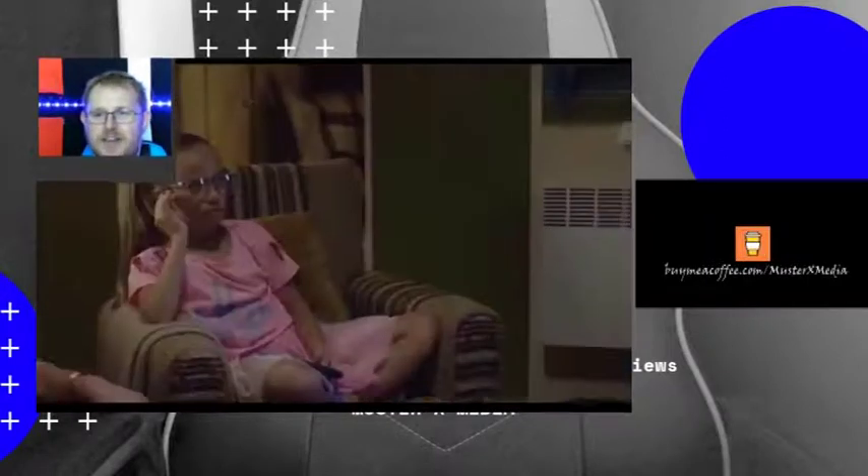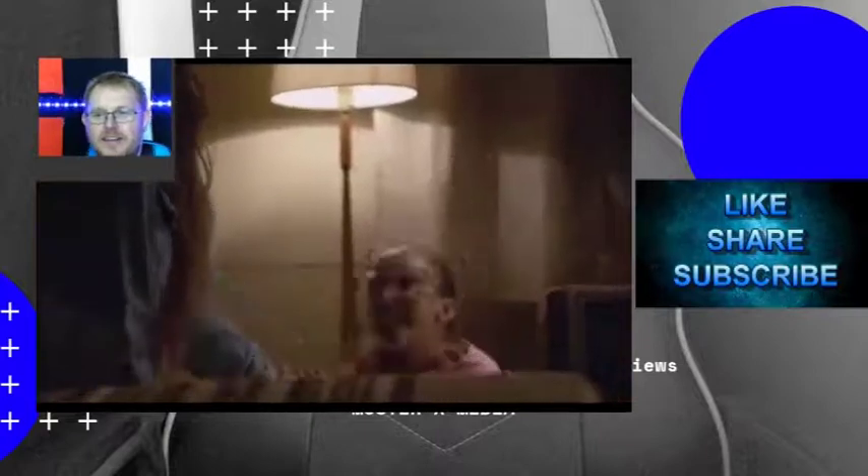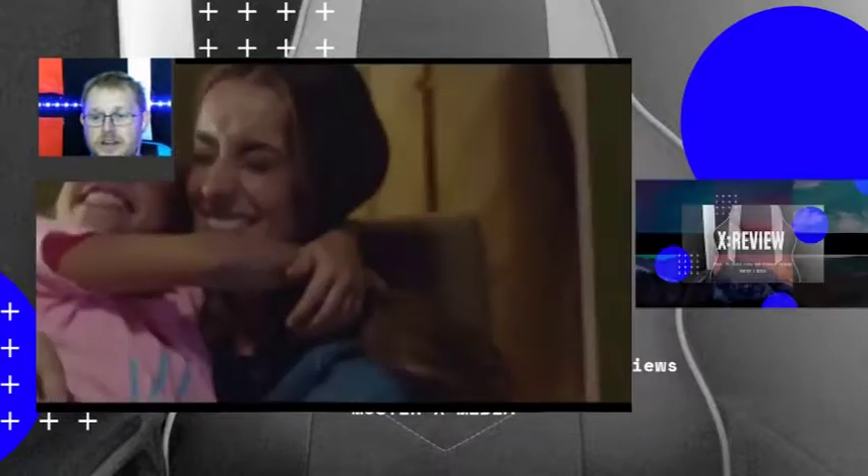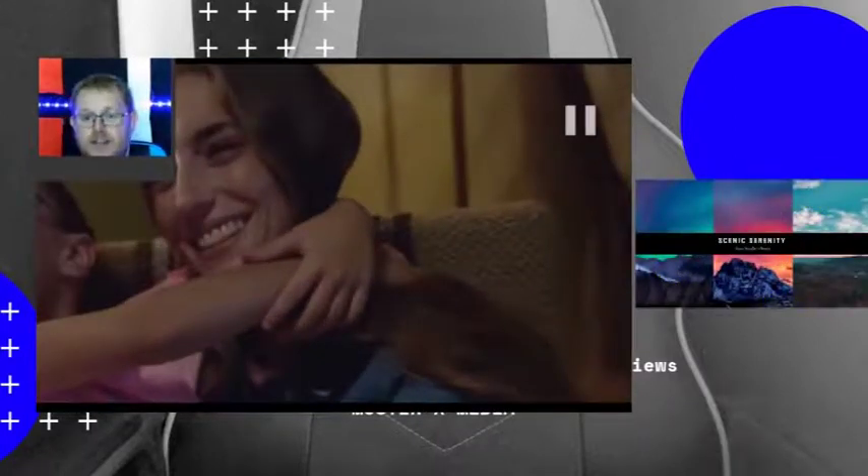And mum's just returned home. Yeah, she knows what cheeky little so-and-so. And she dances as well! So yeah, it's a good wholesome video. The song itself musically is really good, and it's different to the original version of it.